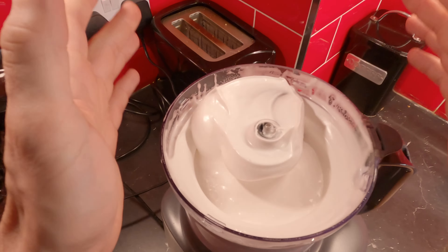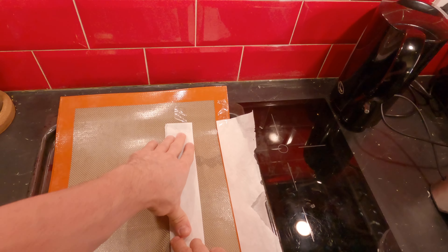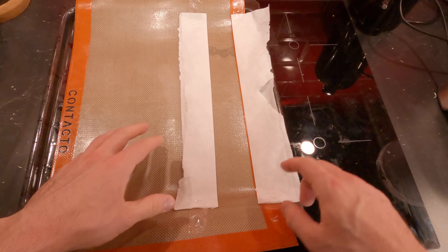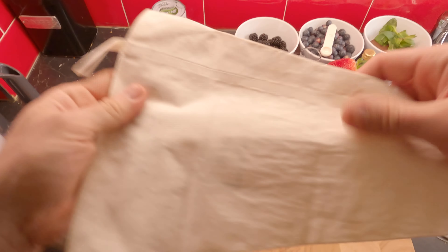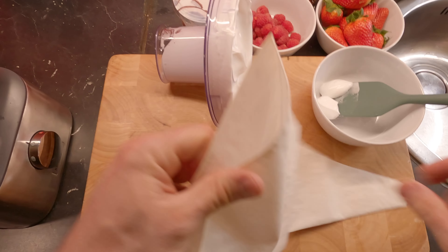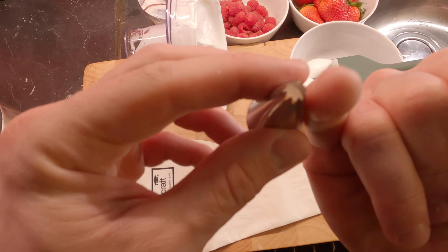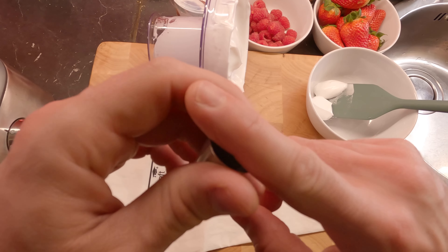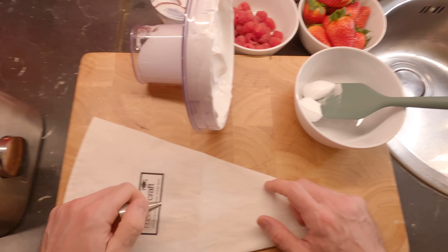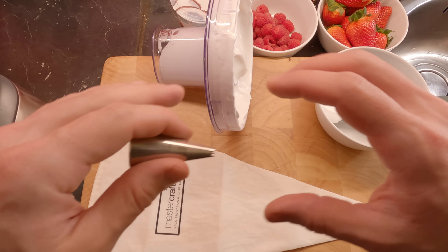Now we're gonna put this on a piping bag. I have my silicone mat — if you don't have one at home, just use baking paper, which I have here as well, and I'll use them as rulers. I have my reusable piping bag and this is the tip. I'm gonna use a very small one — you can see how small it is compared to my finger. If we use bigger holes for the tip, it's gonna take too long to dry and we get a good chance of getting a chewy meringue inside. I want them to be very crunchy and dry.